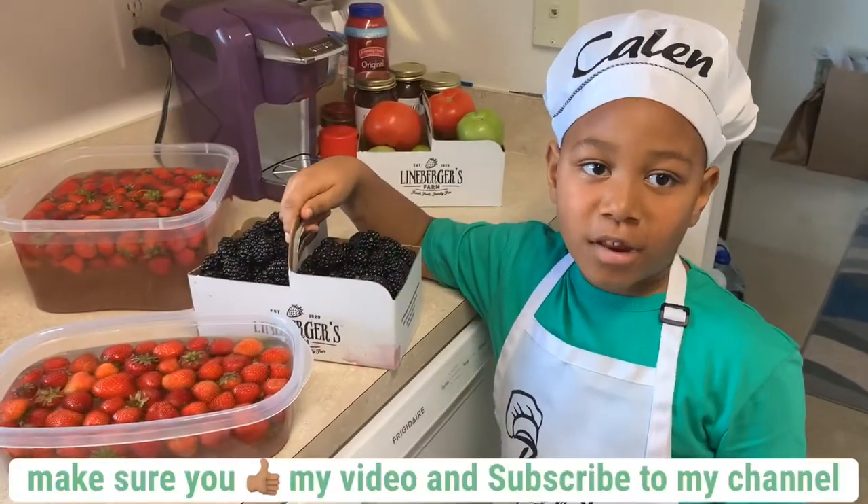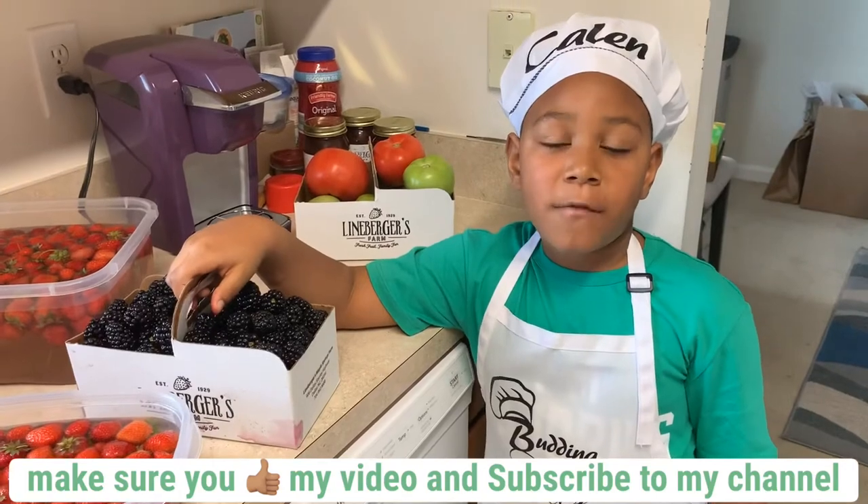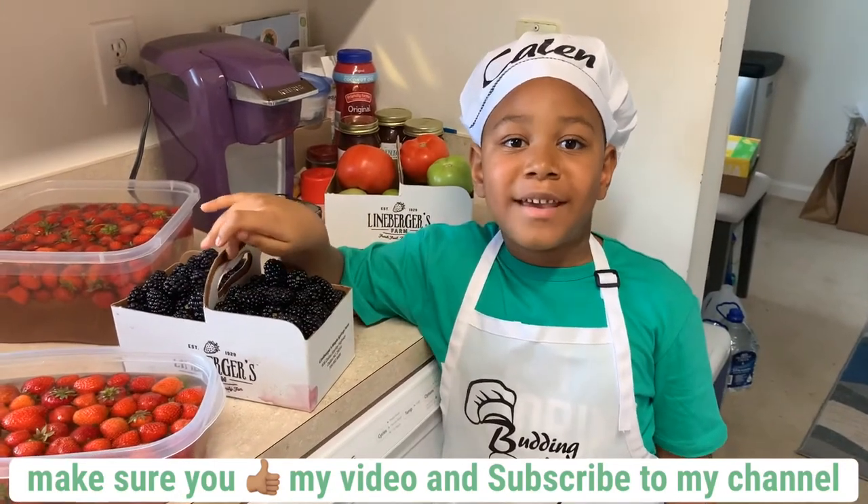Thank you for watching my video on how to clean strawberries. Make sure you like my video and subscribe to my channel. Bye!